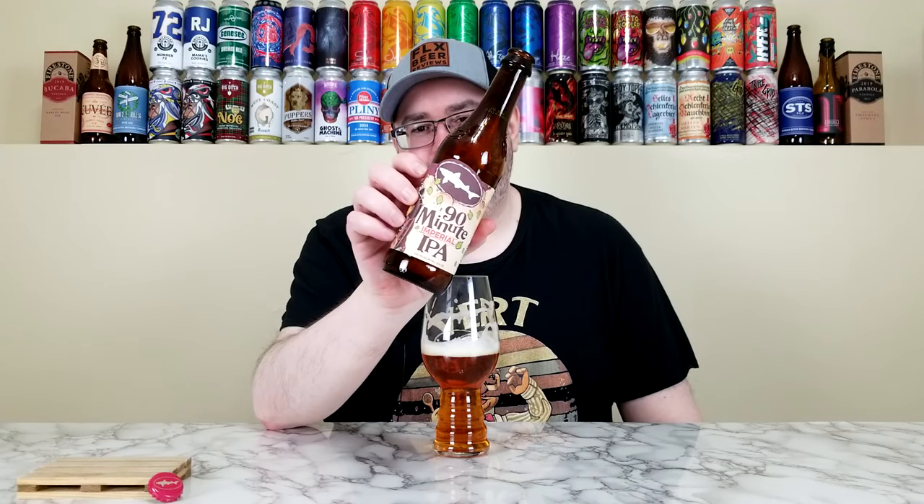90-Minute from Dogfish Head — all day every day. It's a classic beer. If you've never had it, you owe it to yourself, give it a go. High 4 out of 5 — I'm going to go 4.1. I could see people who drink hazy IPAs, New England IPAs, or doubles coming to this and saying 'not for me nowadays.' But this is what I got into when I started drinking craft beer, so it holds a special place in my heart. It's a really well-made old school Imperial IPA.